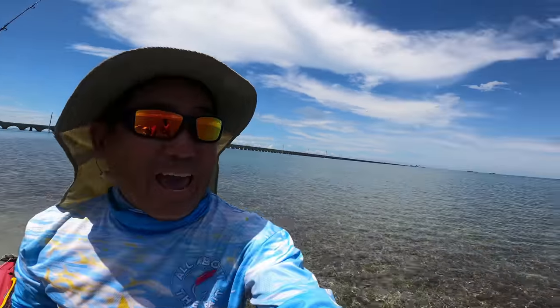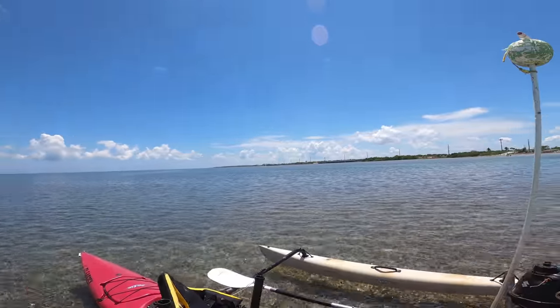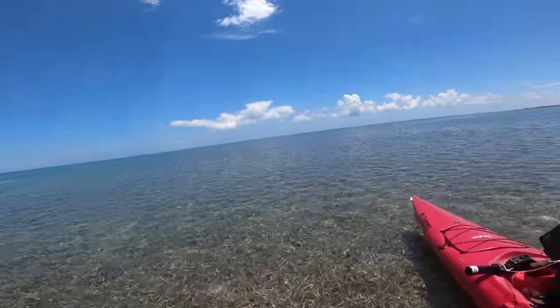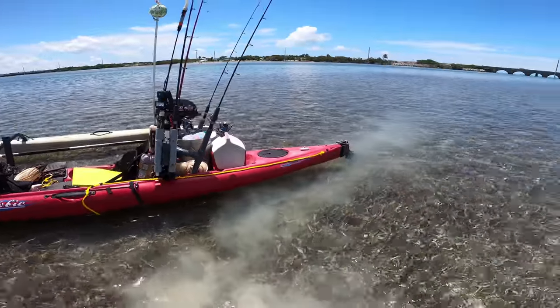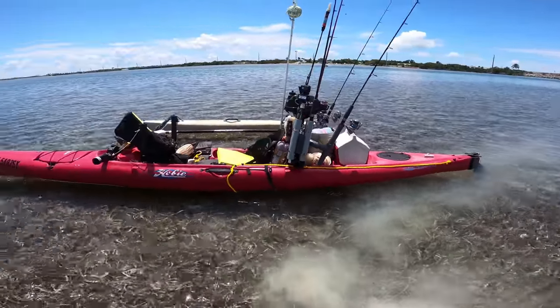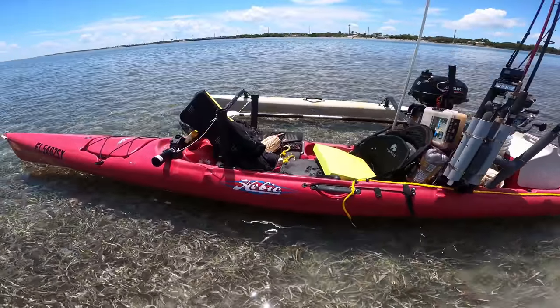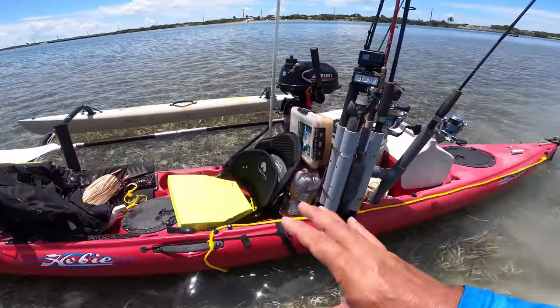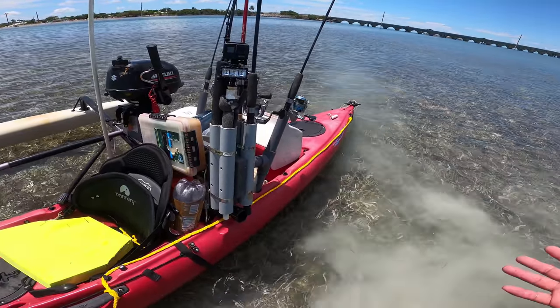Hey everybody, gorgeous day here in the Florida Keys — we are on the Atlantic side. I've got the red offshore kayak ready for a shakedown tour. Basically a perfect day to just make sure everything works: not only the kayak and the motor, but my fishing gear. I haven't done any reef fishing in over a year.